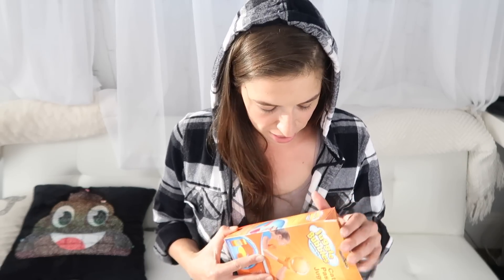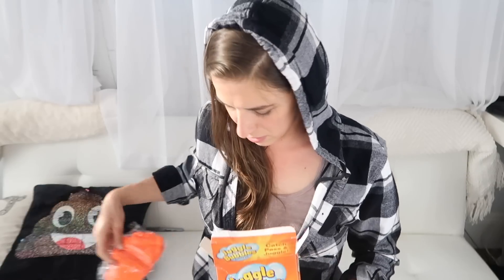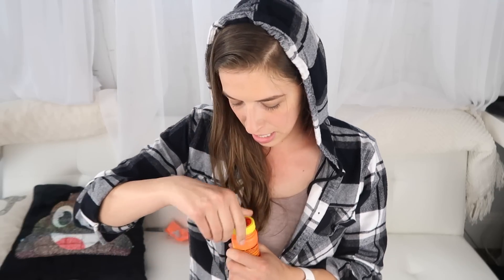Okay, next one — Juggle Bubbles! I've seen people do this, some people fail, some people are okay with it. I'm the professional juggler here, and by professional I mean I can kind of juggle, so let's see if it just needs a pro. The instructions say: 'Enjoy your juggle bubbles.' Good instructions. Unscrew the cap, peel back the thing.